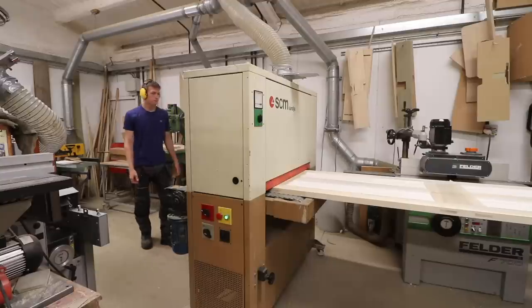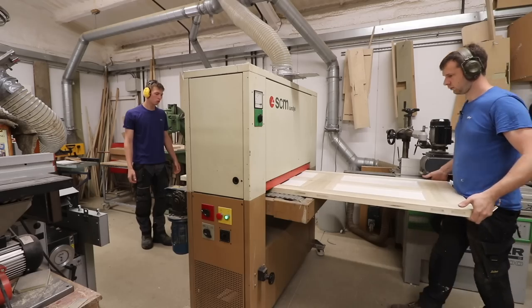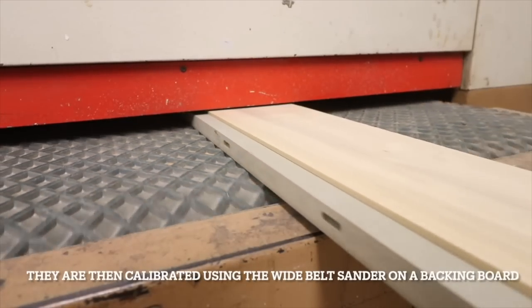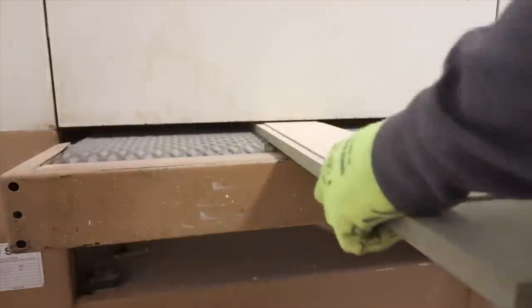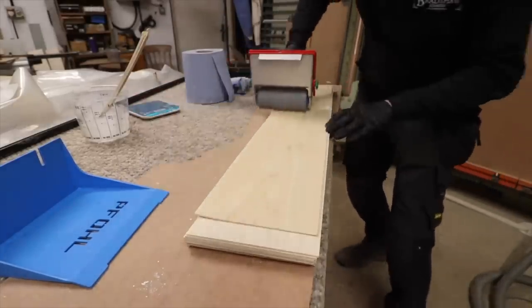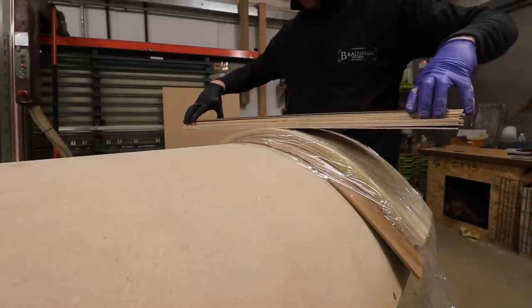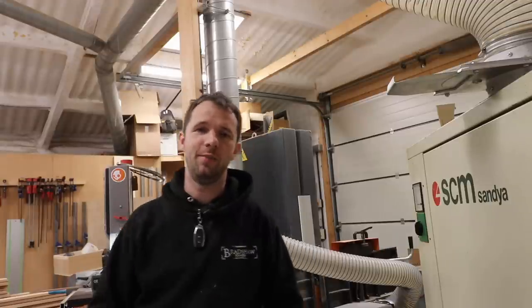I always thought wide belt sanders weren't that necessary, but I definitely wouldn't be without one now — it's an absolutely brilliant tool. I think I paid about two grand for this, which isn't a lot of money for the amount of work it does in the workshop. It was especially useful when I was doing that curved cabinet — really useful for flattening off veneers and getting a calibrated thin piece of wood for the laminating work. It's already paid for itself in my opinion.